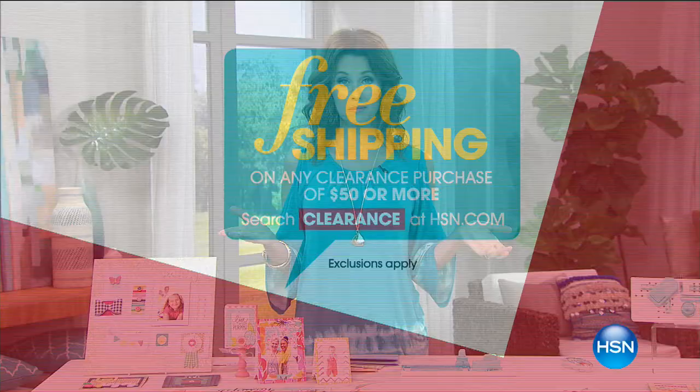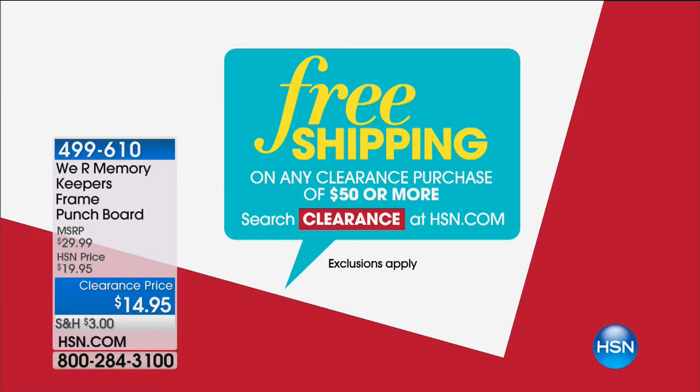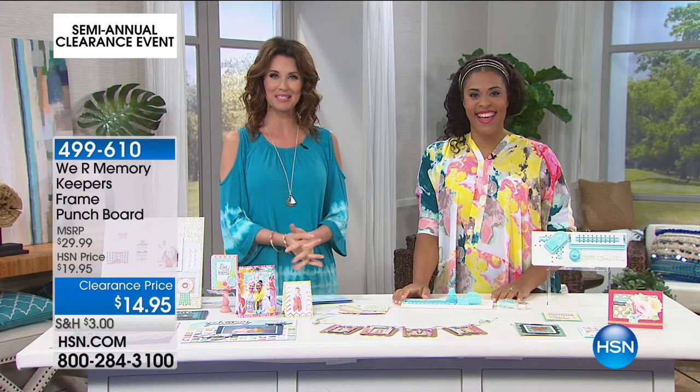Before we get started, you're going to save an incredible amount on shipping and handling. We'll ship everything to you for free on any clearance purchase of $50 or more. So shop all day long — anything that's clearance will count toward this $50 or more. Search clearance at hsn.com and we're going to jump right in because my guest Amber Kemp-Gerstel is here.